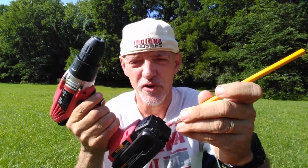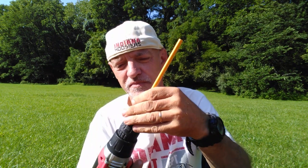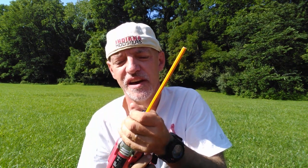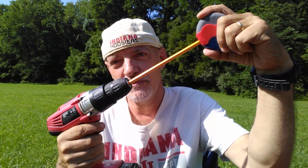Take a drill, place the pencil into the drill and tighten it up. Put the pencil into the sharpener and pull the trigger on the drill.